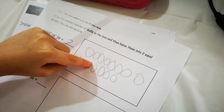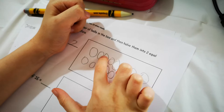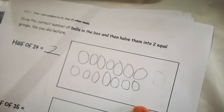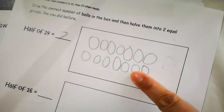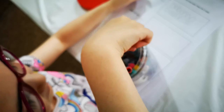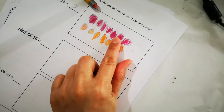Or, since you have how many at the top — one, two, three, four, five, six, seven, eight — you only need seven, so you can erase one from the top and move it down. Or you can color the first seven balls one color and the other seven balls another color. Seven and seven makes fourteen.